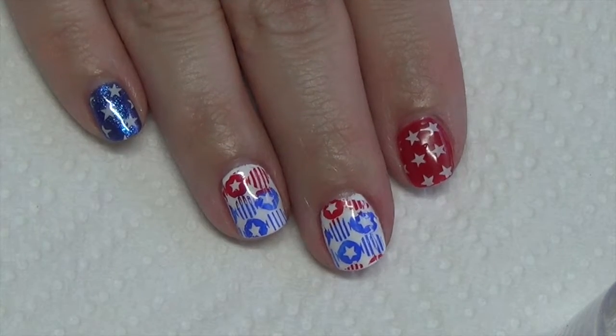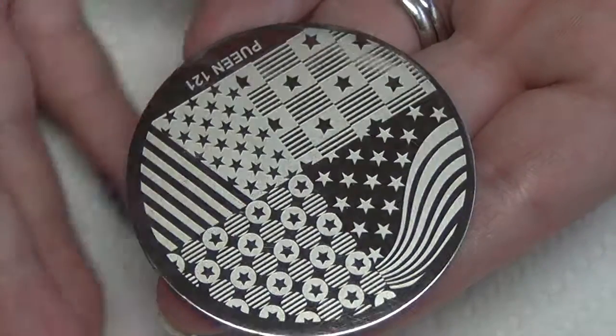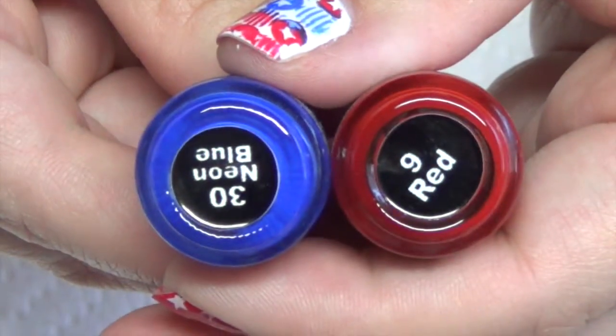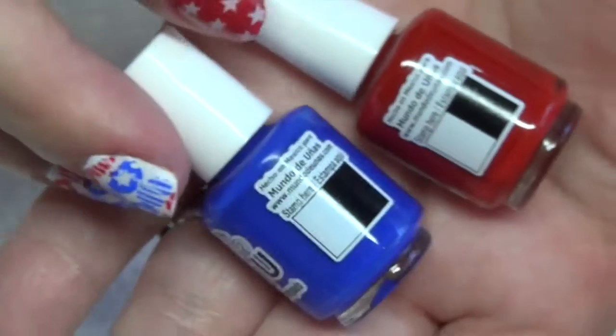You're going to need a few things, so I'm going to go ahead and run through those. You're going to need a scraper and stamper. You're also going to need your stamping plate — today I'm using Pween 121. You're going to need your stamping polish; the colors that I used today are neon blue and red, and those are from MDU.